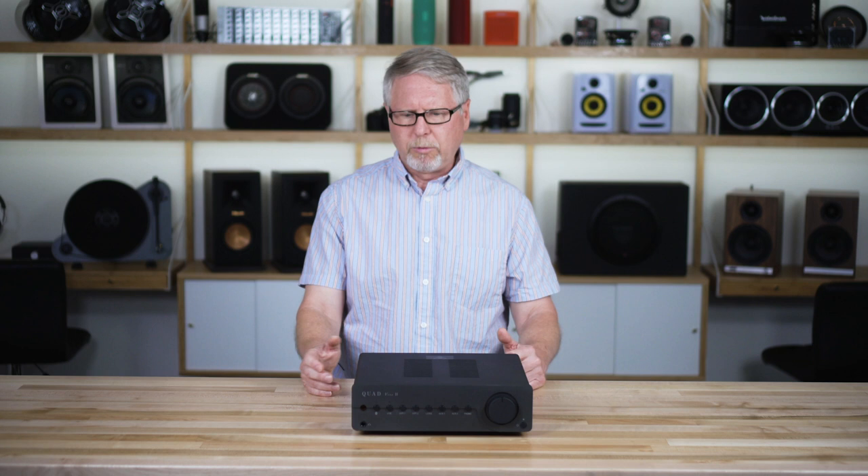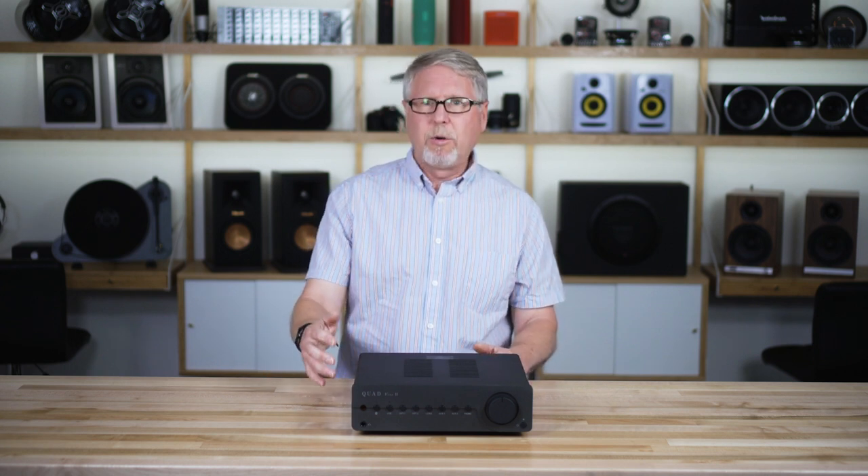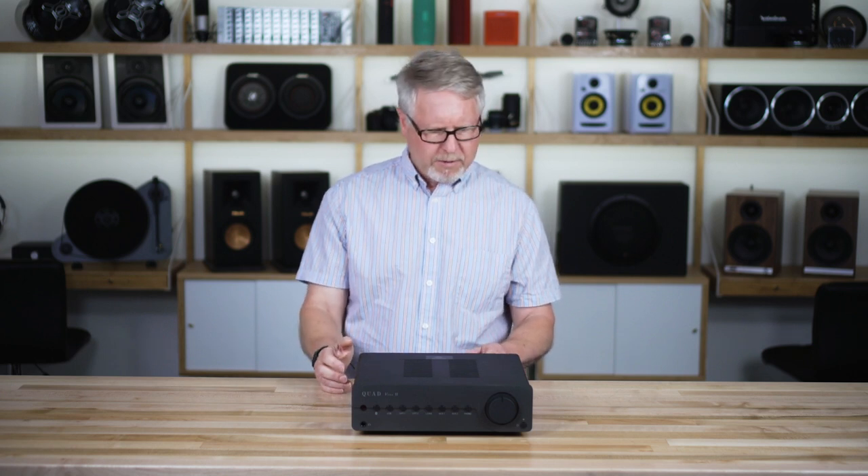There's also a stereo output, so if you decided at some point that you got a pair of larger speakers or moved to a larger room and needed more power, you can still use the great preamplifier section and DAC in this integrated amp but connect it to a more powerful amplifier.